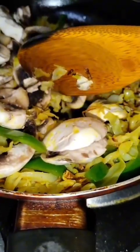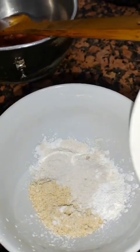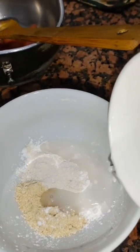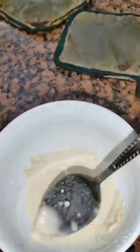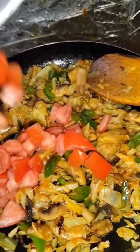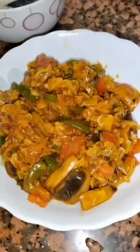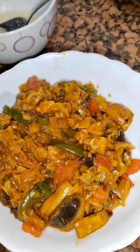Cover it with a lid and keep it on a low flame so the masalas cook well. Mix water into the besan-cornflour-maida mixture very well. Once the vegetables are almost cooked, add tomatoes, ketchup, and mix it all together very well.